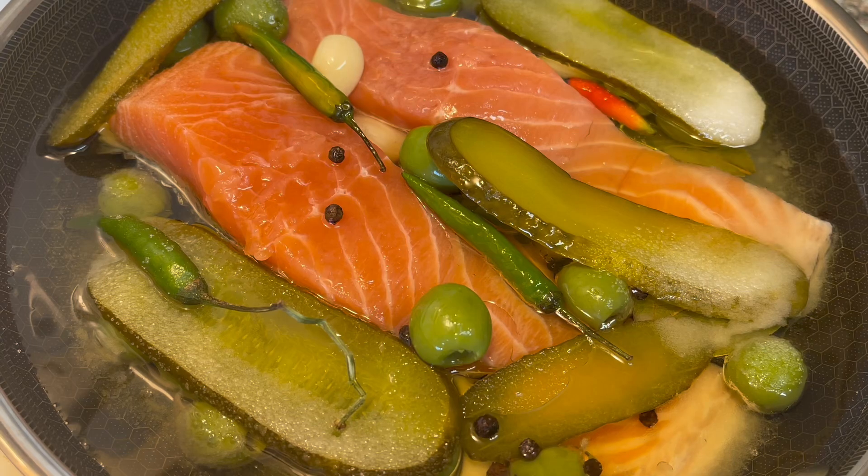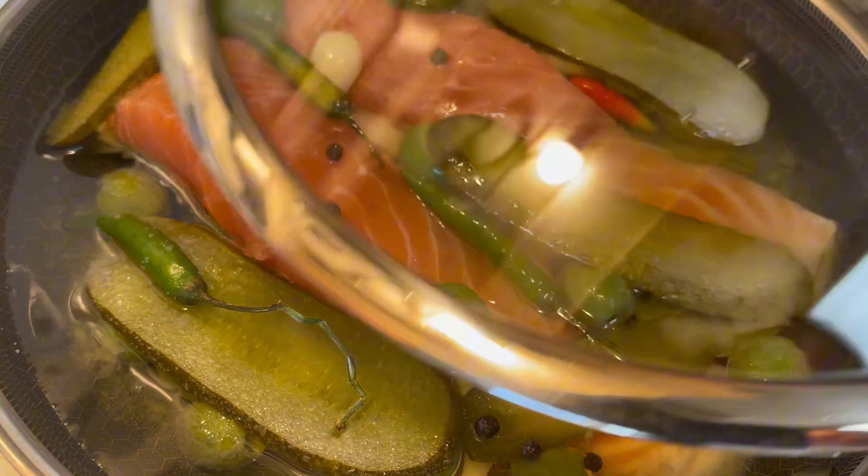Nasa medium heat sya na apoy. Then, takpan natin. So, ilagay na natin sya, guys, sa low heat.